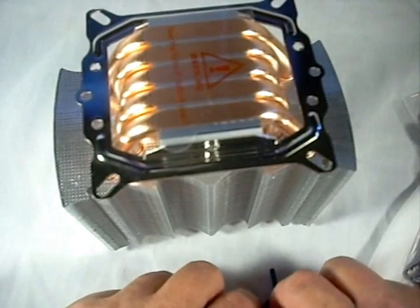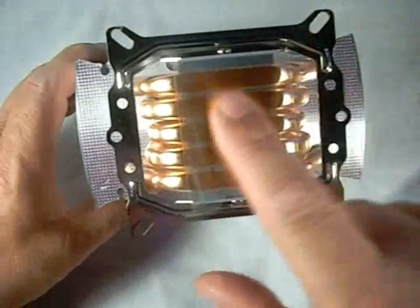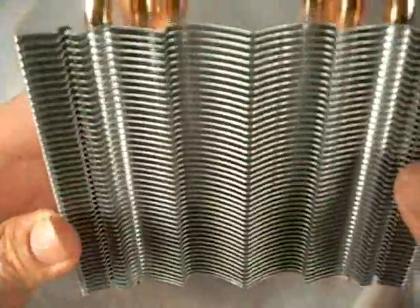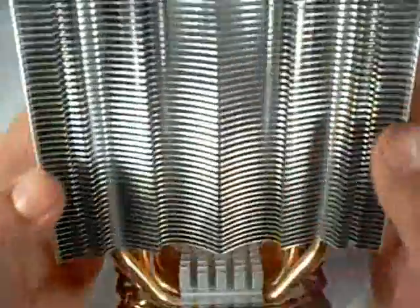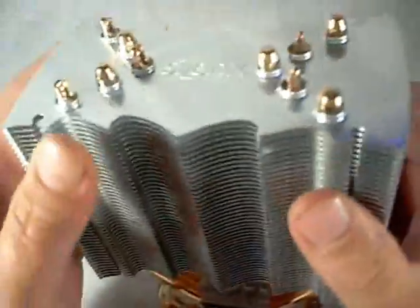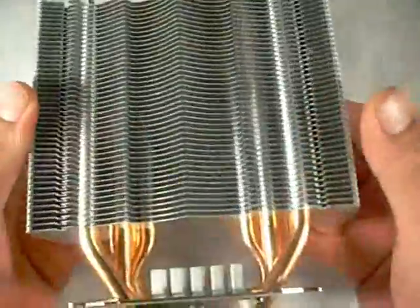Let's have a closer look at the cooler. As you can see, the direct touch heat pipe design — there are five heat pipes, very large ones, with aluminum fins. Everything is very well soldered. It's very heavy and a very solid design. I like the fact that the fins are not the flimsy kind I've seen on other coolers that would bend very easily. These are nice and tough fins, so you're not going to damage them.